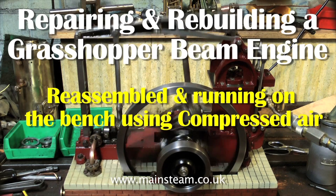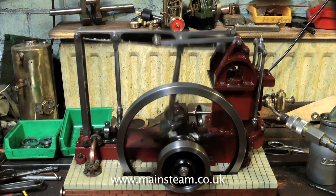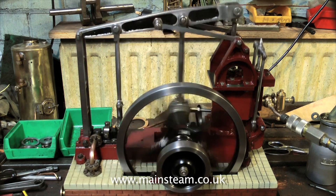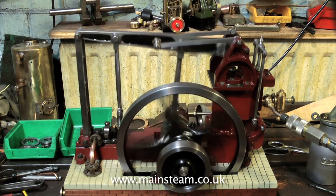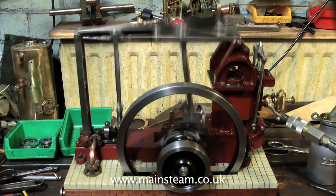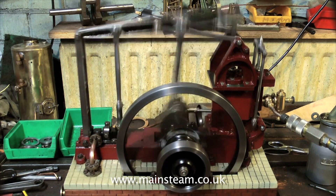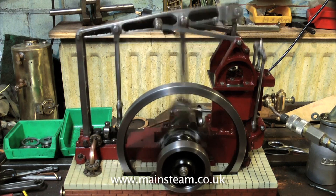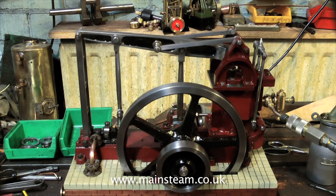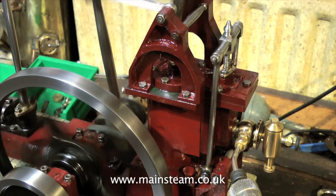The engine is now back together and running on compressed air on the bench. It has a new piston with a silicon O-ring, far better than the old one which had cast iron piston rings that were a rattle fit in the bore. So the compressed steam now moves the piston instead of blowing past. The main problem with this engine is that it is brutal — the cylinder bore is one and a half inches in diameter and the rest of the engine is far too small to cope with this power.